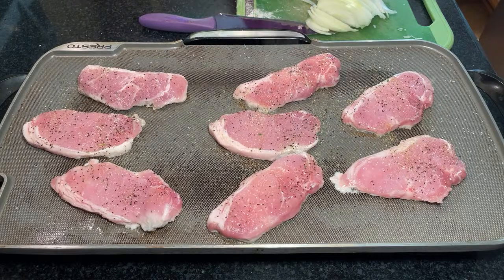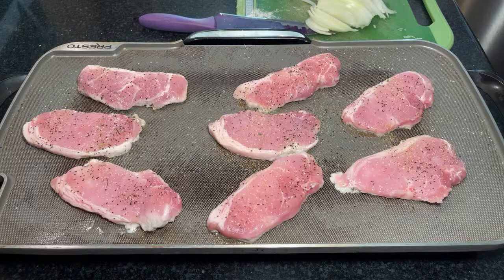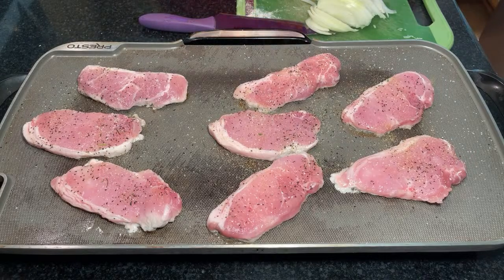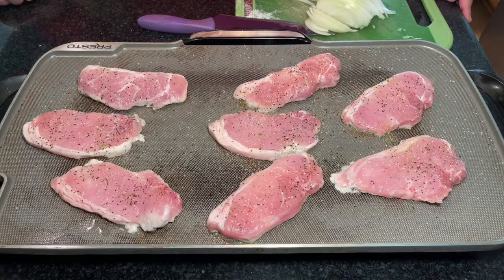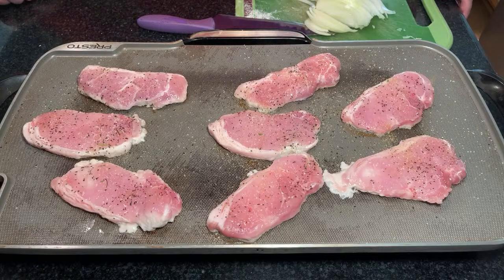Let's see what else I got to throw on that griddle — nothing, I literally got nothing. I should have made more rice. We'll get fancier one of these days, next time. I'll bring out the electric hot plate and actually do some stuff on the pan. This is actually quite basic but I'm on a time crunch today.